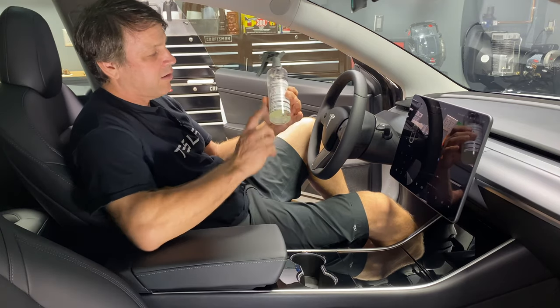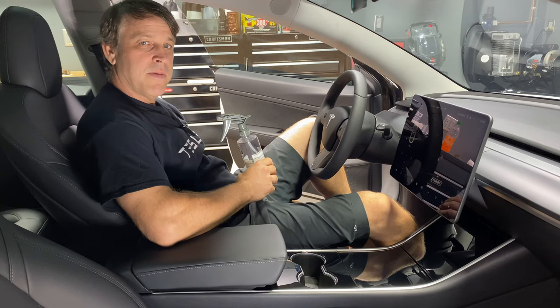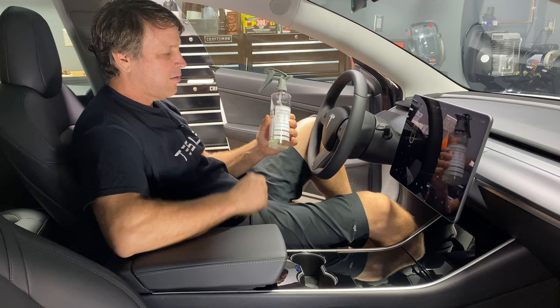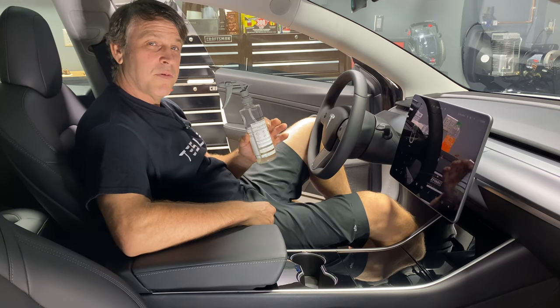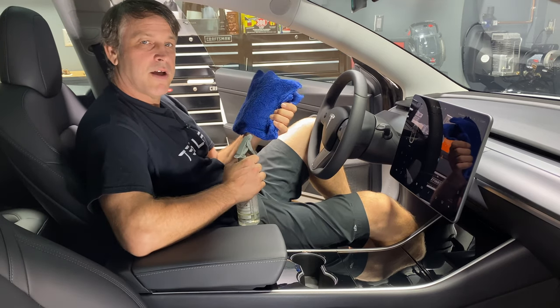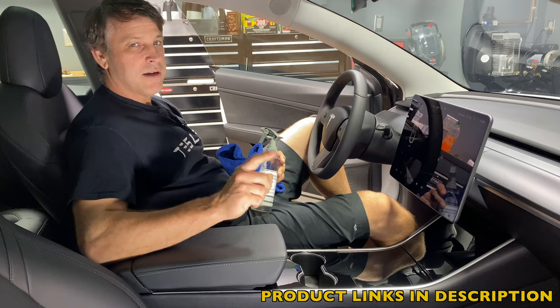I put that into a spray bottle. This is a one to one dilution ratio. You can use this product straight, but it goes way further diluted. I've got one ounce of water with one ounce of product — it's super affordable, we can do this as often as we want. I'm also going to be using a high quality microfiber towel. I'll link all these things down in the description so you guys can take a look and check them out.